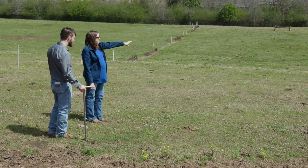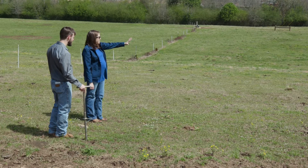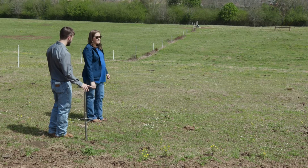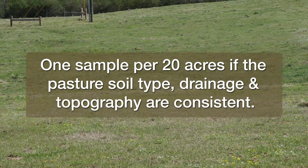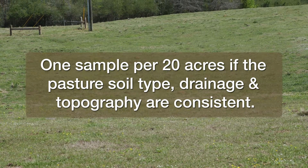Identify the size of the area to be sampled. In general, one sample can be submitted per 20 acres if the pasture soil type, drainage, and topography are consistent.